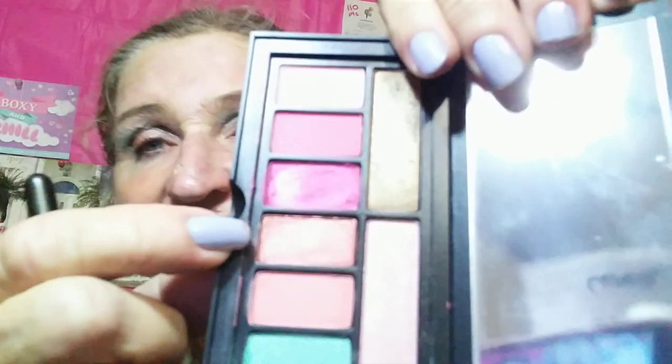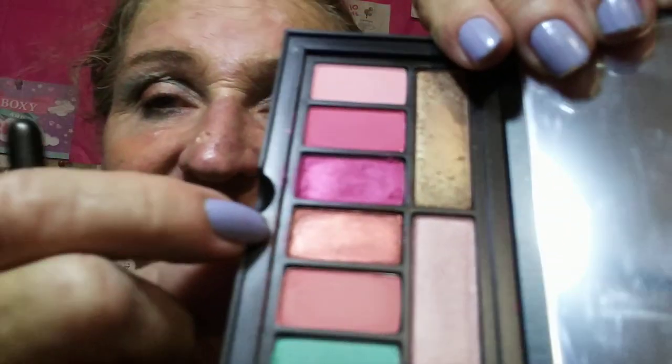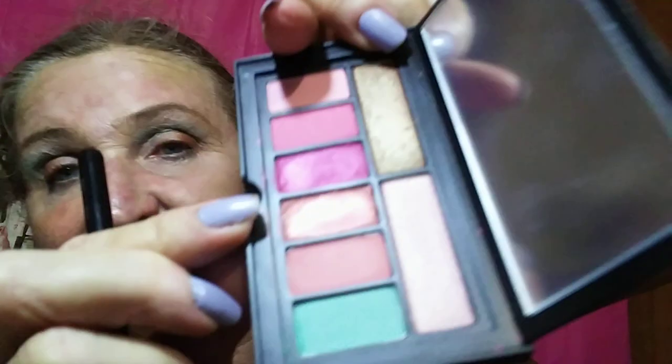I'm going to do my usual craziness — I'm going for three colors on the lid. I know, why would you do such a thing? Maybe I should just do two. You see this kind of orangey, peachy, shimmery thing right there? I'm going to use my — I believe this is a Sigma, or maybe a Vasanti — and I'm going to take that kind of peachy shimmery thing right here.